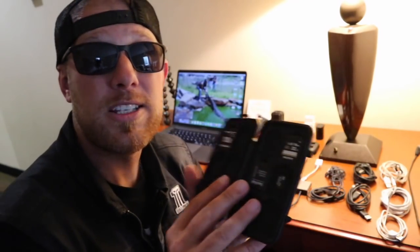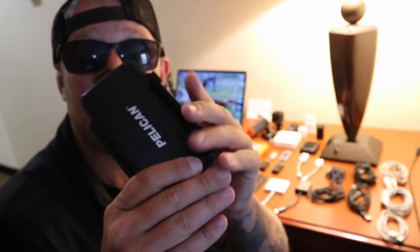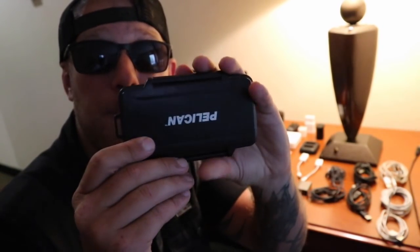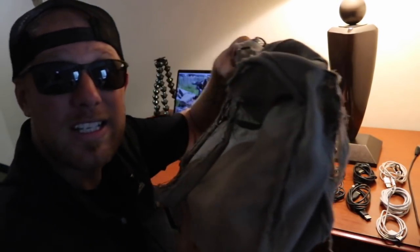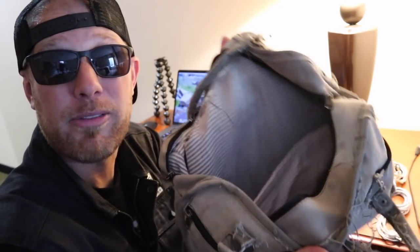SD cards and storage — you are going to need storage to store your footage. I use a Pelican case for holding all my SD cards. It's waterproof and keeps them safe. Waterproof and dustproof is a big deal when you're living on the road. I fit almost all of my equipment in this soft case, actually repurposed from army tents, given to me by my friend Sally. It goes right into my saddlebag, which locks, so I'm safe going down the road.